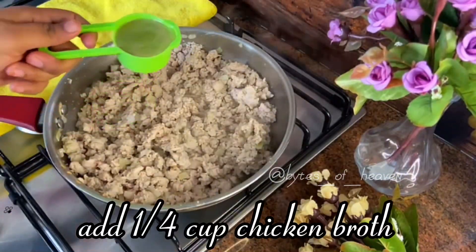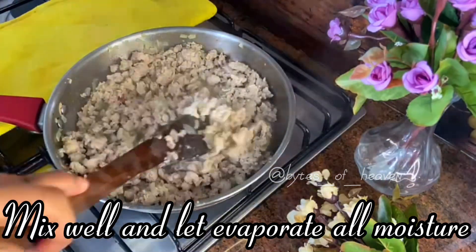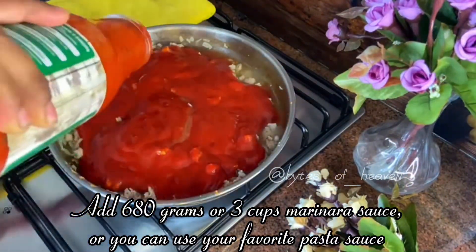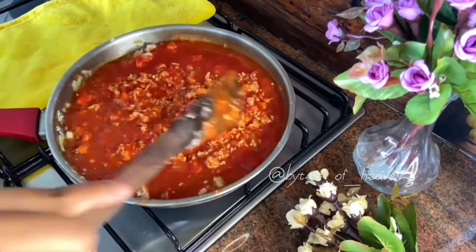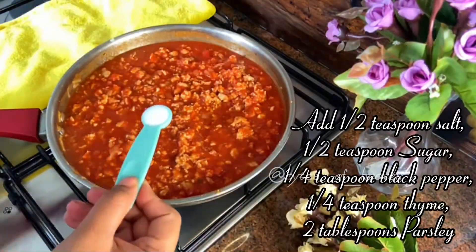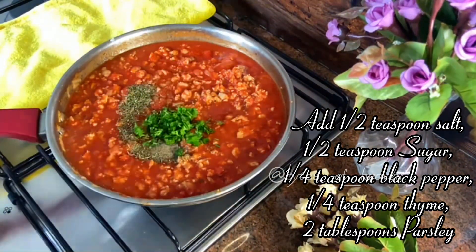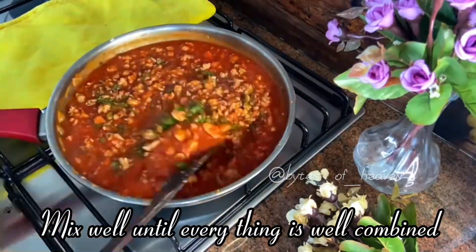Add a quarter cup chicken broth, mix well, and let all moisture evaporate. Add 680 grams or three cups marinara sauce, or you can use your favorite pasta sauce, and mix well. Add half a teaspoon salt, half a teaspoon sugar, a quarter teaspoon black pepper, a quarter teaspoon thyme, and two tablespoons parsley. Mix well until everything is well combined.